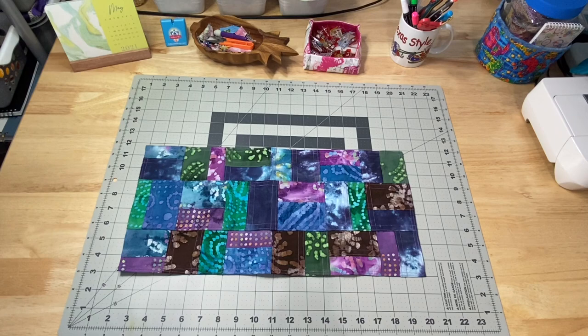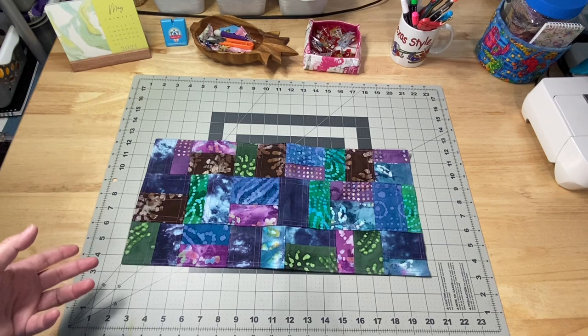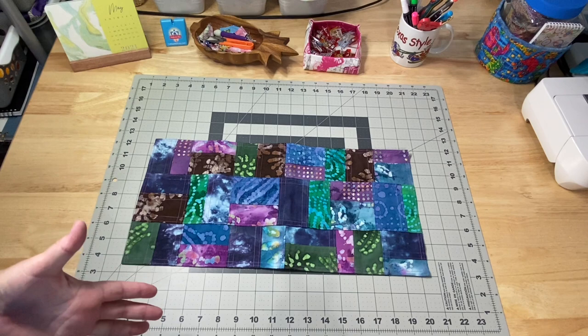Last Friday's video was the Pojagi Korean seams. I made a little sample here with some batik fabrics. My patrons and I went ahead and did a little hem around the edge, so this is completely finished. I was thinking I'm probably just going to go ahead and put this in the shop later this week. I do have an idea for something for my own house, but I would like something much larger.